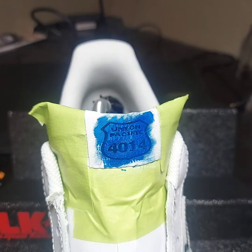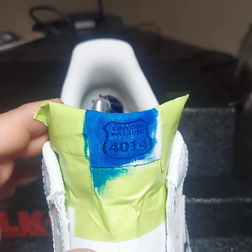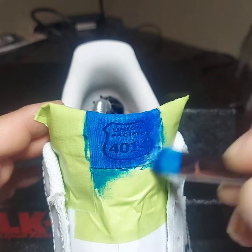On something like this, the thinner you apply the paint, the more crisp your letters are going to come out — because the paint won't bleed through nearly as much.